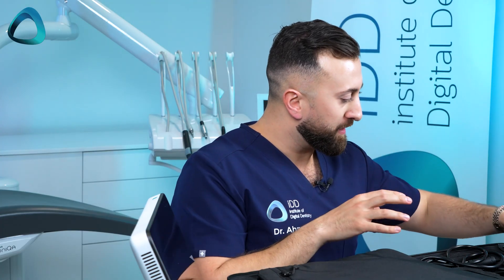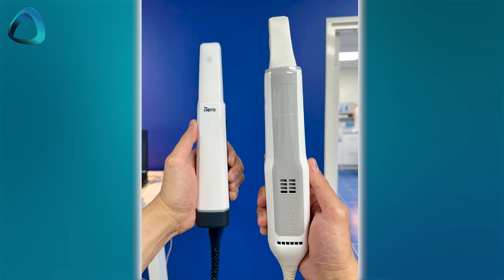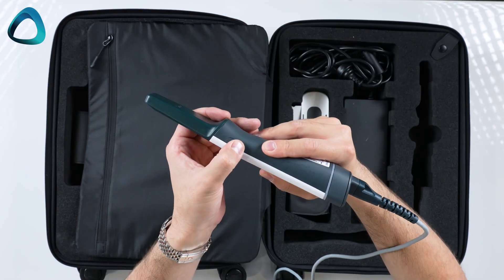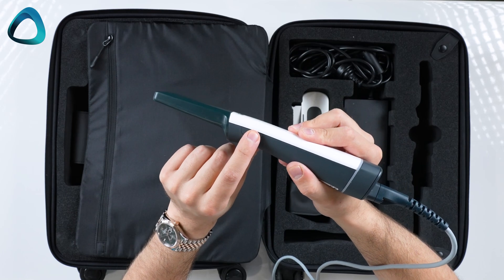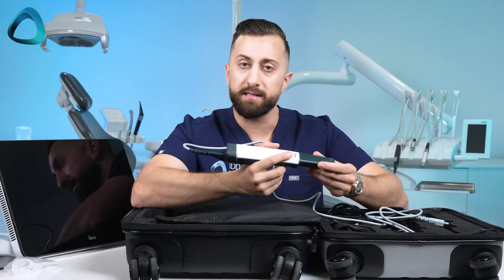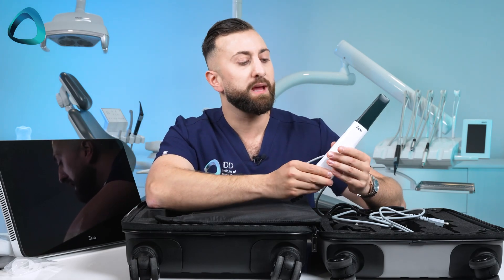Now we have the good parts — this is the iTero Lumina, and honestly it's a huge upgrade. It's way lighter and way smaller than any previous iTero scanner, but it still shares some of the same design features. There are two scanner buttons on the side, similar to previous generation iTero scanners, and you hold it in a pin grip so you can always access them. I quite like that iTero puts them on the side rather than on the top. Notably, the touchpad that existed on previous generation scanners has been removed — there's only these two buttons now.